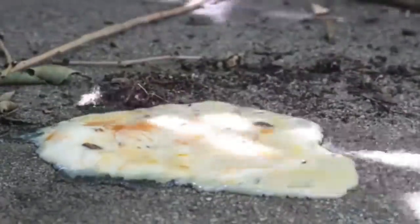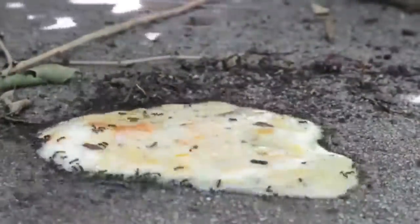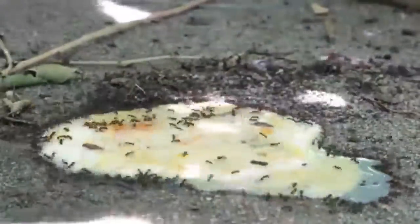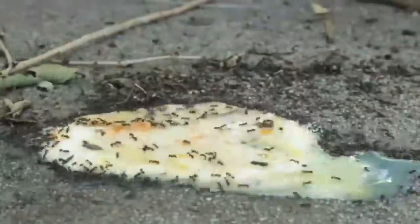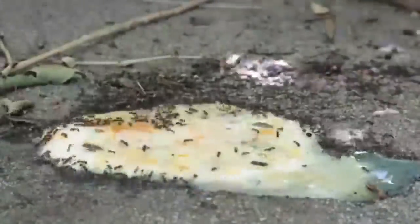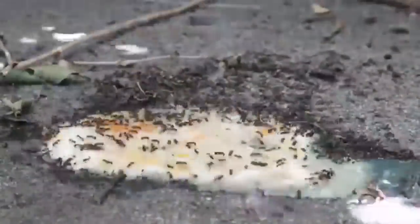Nothing ruins a nice home-cooked meal quite like bugs crawling all over your kitchen. All it takes is one sighting at a dinner party and everyone in the neighborhood will know your dirty secret. Faced with this problem on a consistent basis, one woman discovered a way to get rid of the annoying sugar ants in her kitchen and save herself the embarrassment. When you see what she did, you'll be asking yourself how you hadn't thought of this trick before.